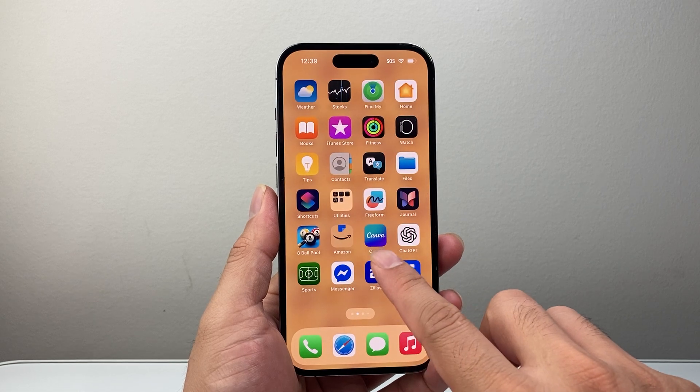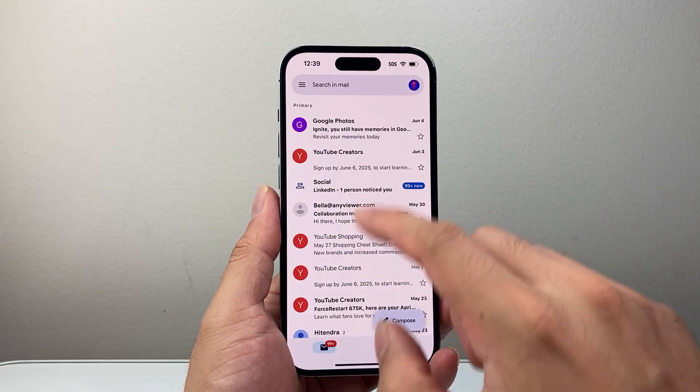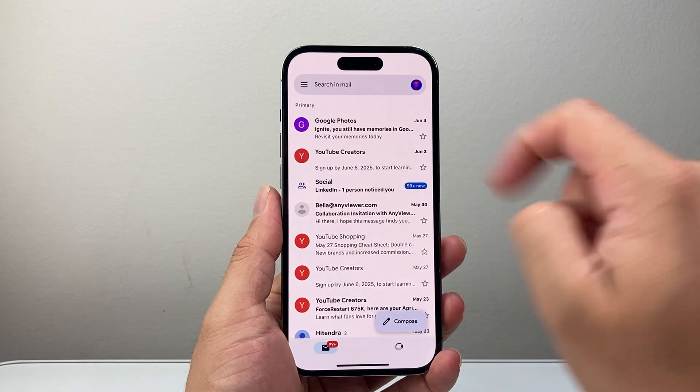So first thing is, let's go ahead and open up our Gmail here. Now once you open up your Gmail, you're going to tap on your profile up top here, and from here you're going to click on Manage Your Google Account.